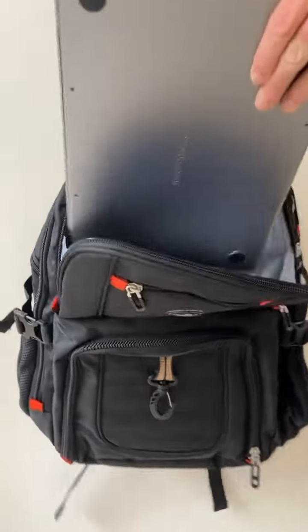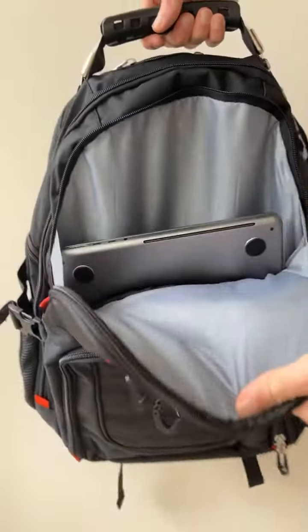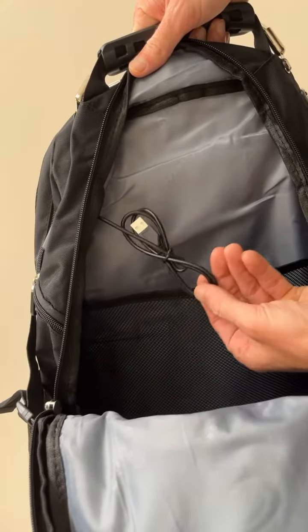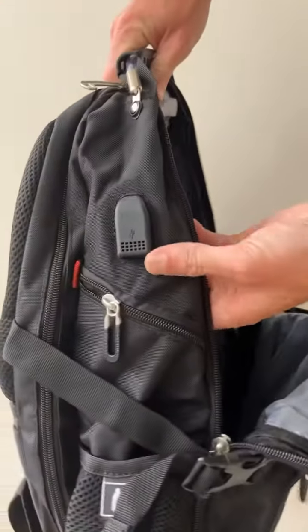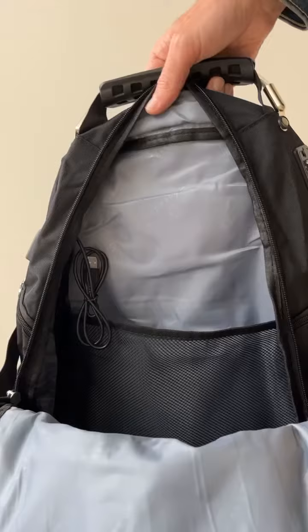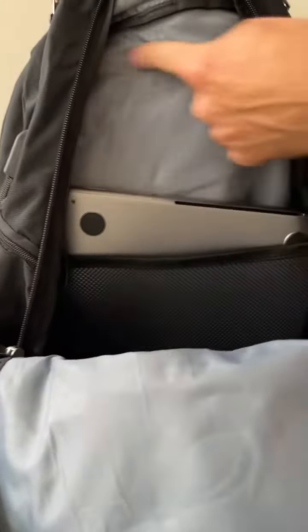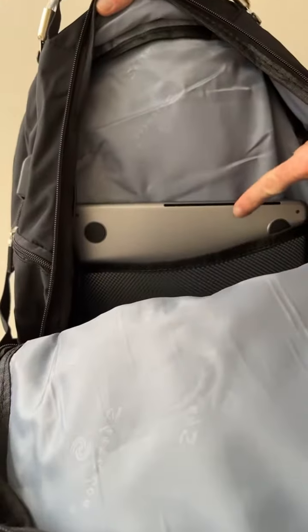The second pouch is easily big enough to fit my MacBook Pro 14 with tons of room left over. The main compartment has a cable to attach a power bank that you can connect on the outside of your bag, as well as the actual laptop sleeve — which, again, with a 14 inch MacBook Pro, has tons of room left over. You can easily fit a huge laptop in here.